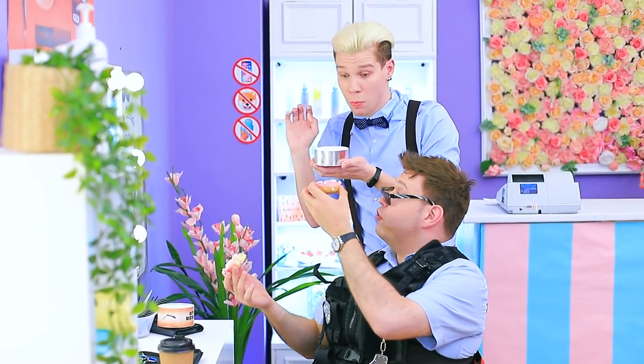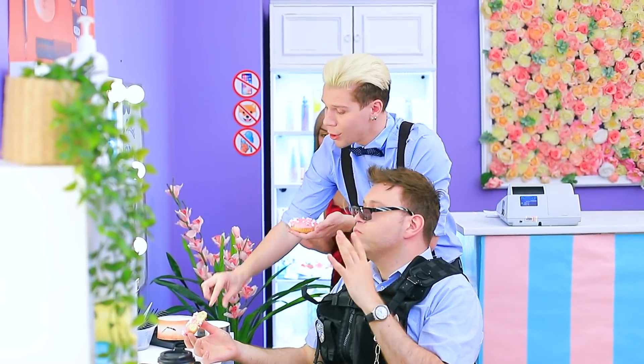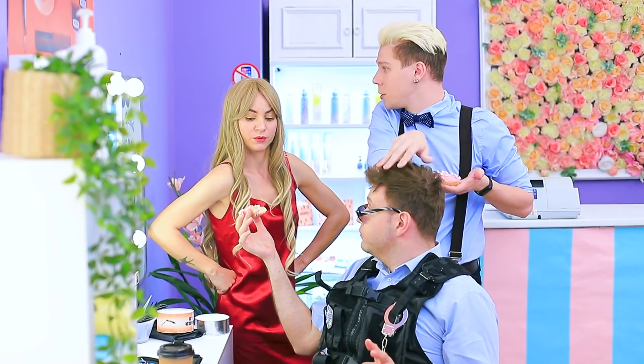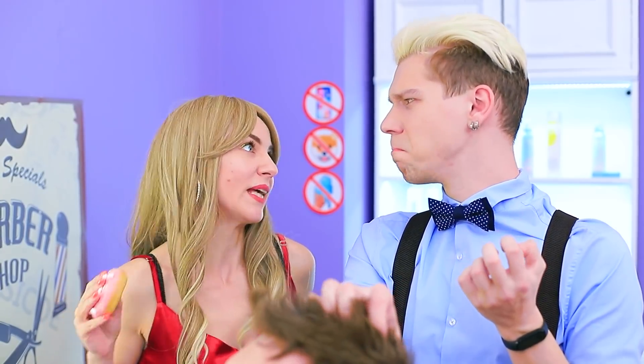What's going on over there? I also have a donut for you — enjoy. Thanks a lot! This is an outrage! A gift from the client — I'm taking it away.